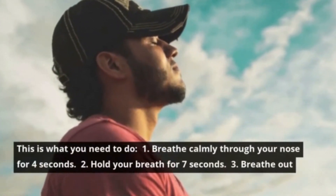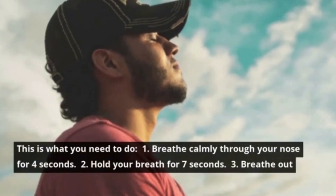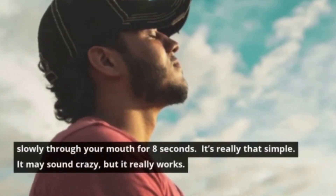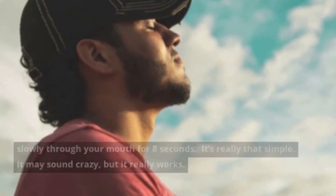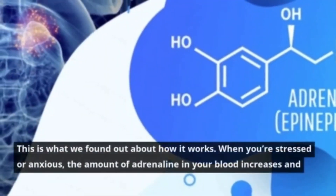One: breathe calmly through your nose for four seconds. Two: hold your breath for seven seconds. Three: breathe out slowly through your mouth for eight seconds. It's really that simple. It may sound crazy, but it really works.